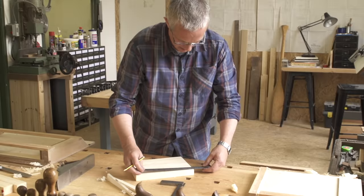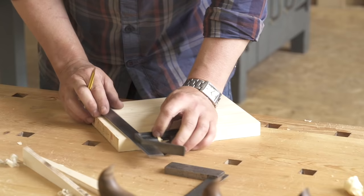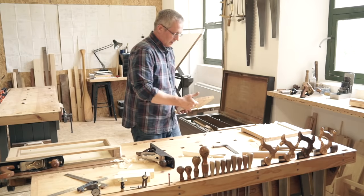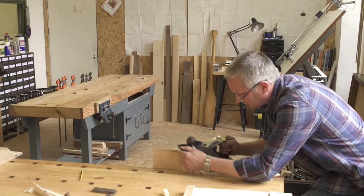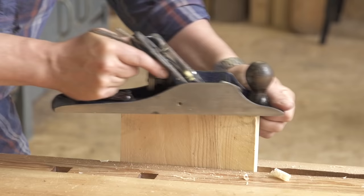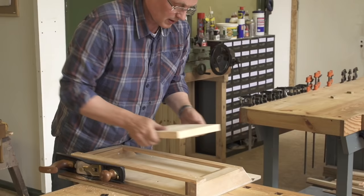Next, mark the required length. If you have more than one or two millimetres to take off, place the board in a vise and chamfer one end — this will protect the end grain as you quickly remove the excess. Then finish the cut on the shooting board.